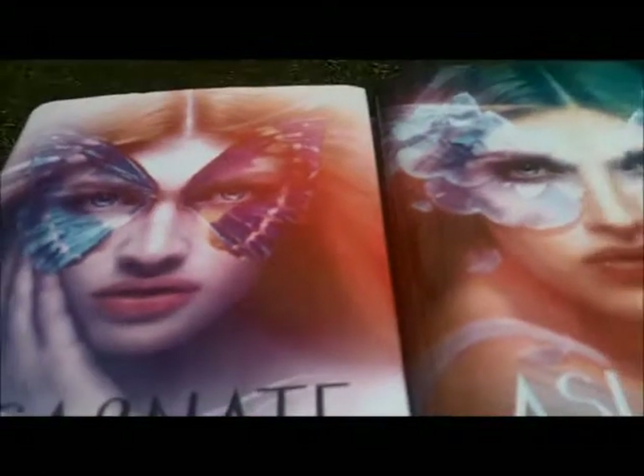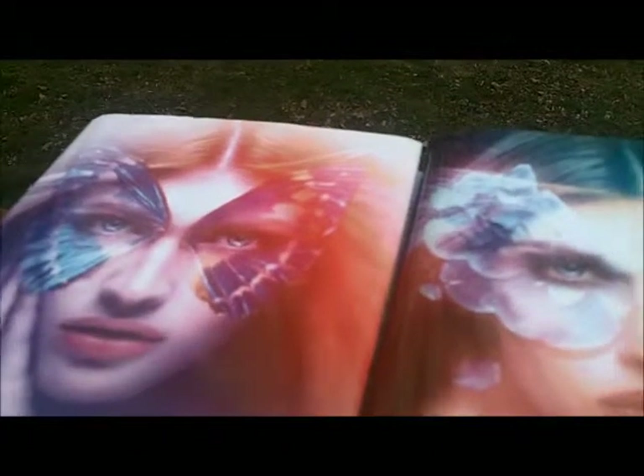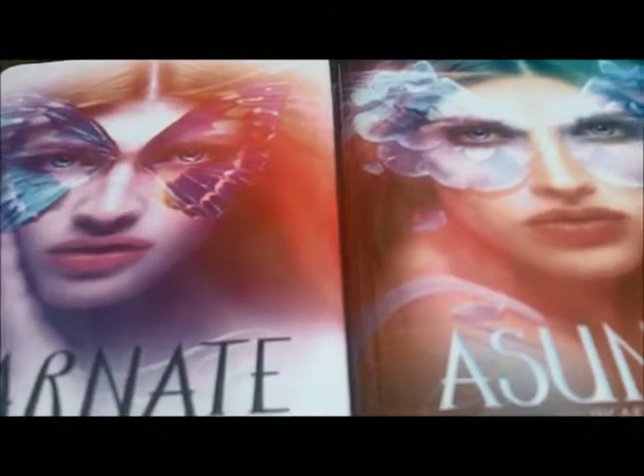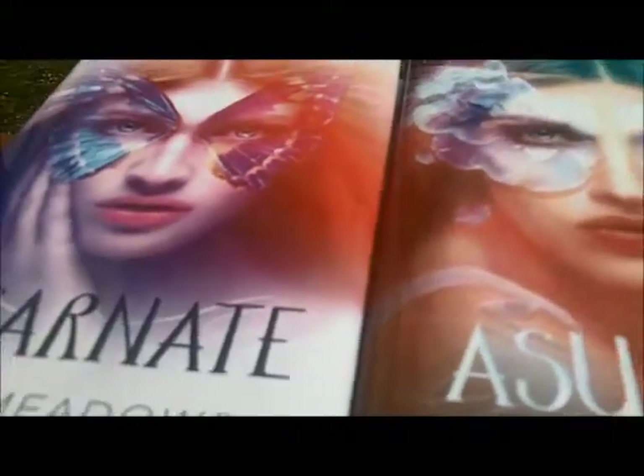Last weekend I got to go to a tour to see Jodi sign books and I wanted my nails to look like her books, so I created this gradient that goes from red to orange to yellow to green to blue to purple, and I made it look like the gradient that takes over the books. I wanted to go about showing everything I used to do that.